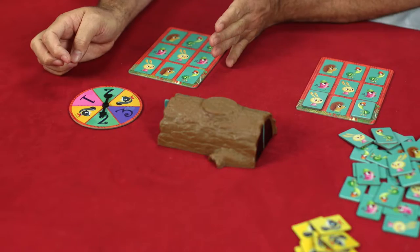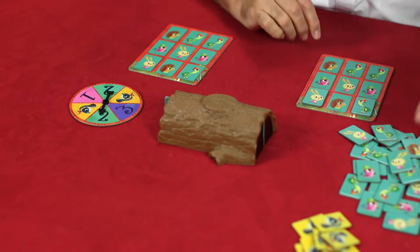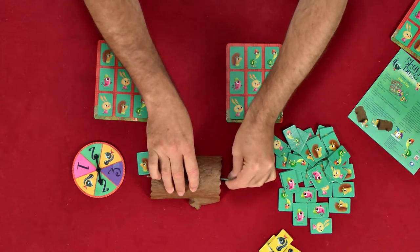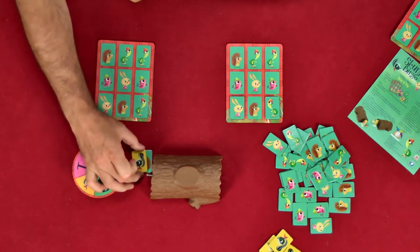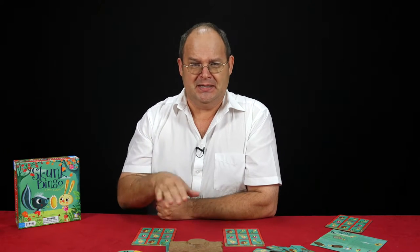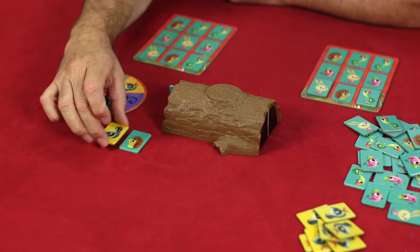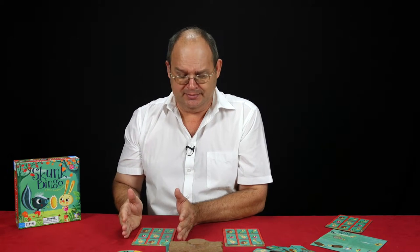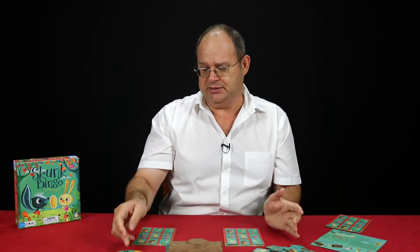James's turn — spin the dial. He's allowed to put in two creatures, so he sticks in two from the forest. A hedgehog and a skunk came out. This is not what we want, because the skunk chases the lovely little hedgehog back into the forest and James doesn't get the opportunity to put it onto his board. Sorry James. Back to Hein — we have to continue and get the creatures through the log.